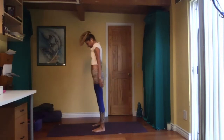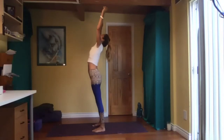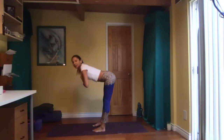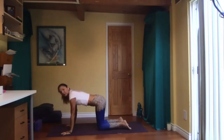Inhale, palms together in front of your heart center. Inhale up again and slowly come all the way down, straight back — knees straight or bent — coming to all fours.